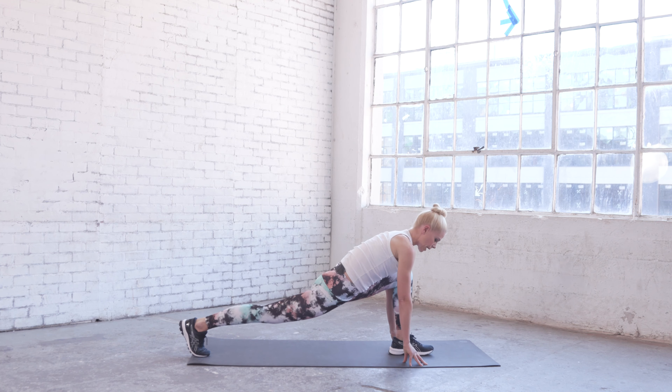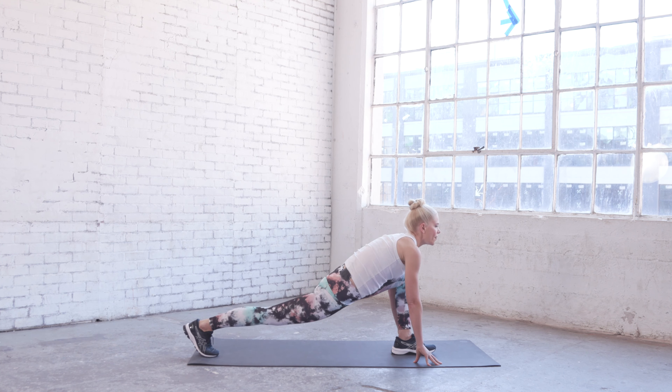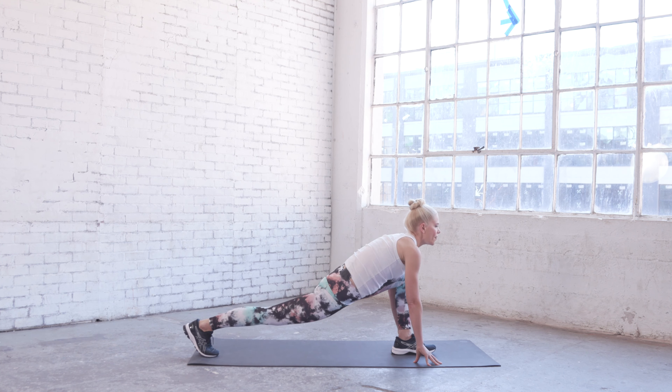Just breathe into it, stay there for a few more breaths. Then I'm going to twist forward and pull my toes to the sky, flex my heel, open this knee — just hold this. It's quite an intense side stretch, really opening out that inner thigh.